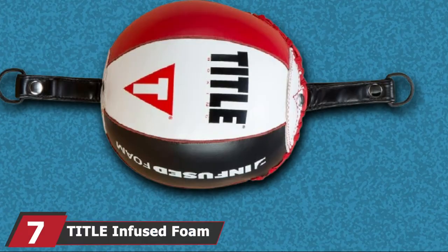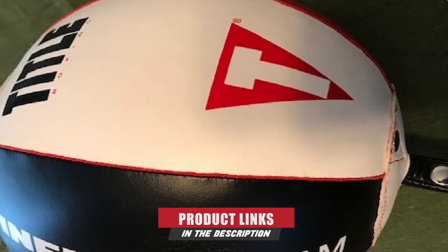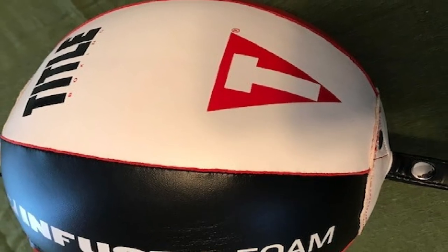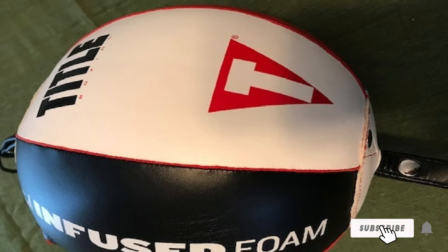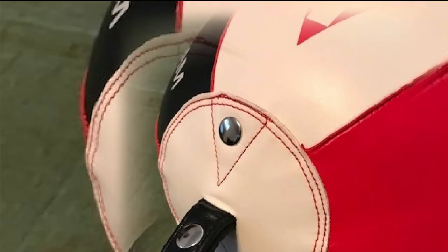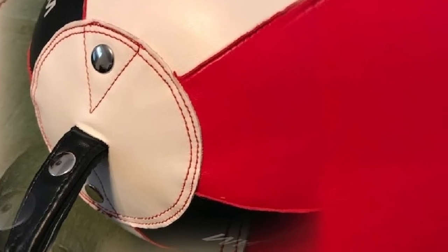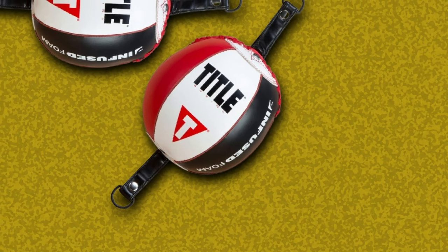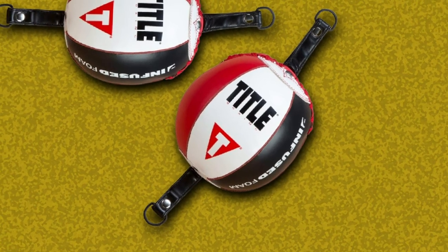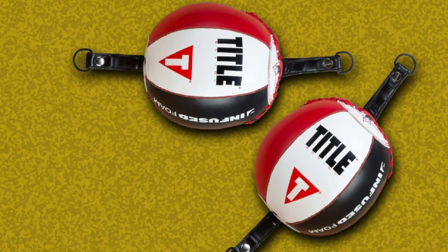At number seven, we have the TIT-LE Infused Foam Double End Bag. It is a high-impact resistant bag with a foam core, lightweight construction, triple-layer nylon stitching, riveted loops for security, and welted seams. The impact-resistant foam core allows better movement and rebound compared to traditional double end bags. Moreover, this bag is hassle-free as it does not leak nor needs replacement bladders. It is available in varying sizes and is best for perfecting elbow strikes, power punches, uppercuts, and jabs. You get two industrial rubber double end bag cables and S-hooks with this product.